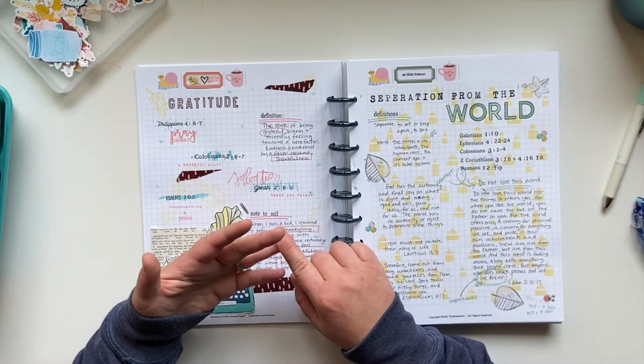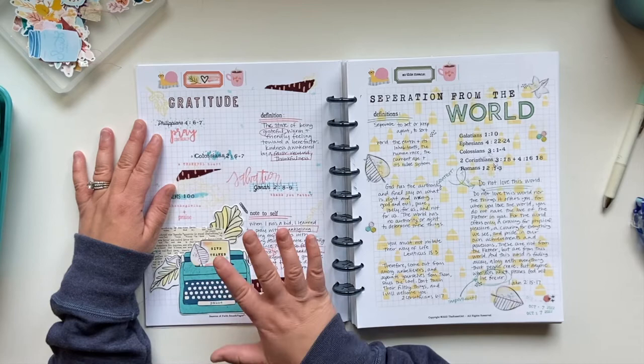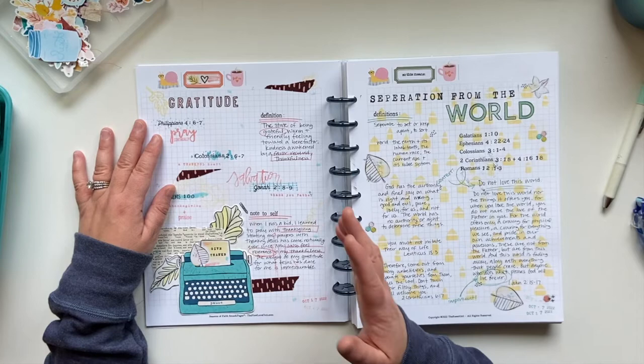I wrote a little note to myself. If you've been around on my channel, you know I will say this often — I don't love journaling. I really, really don't love it. I have no problem speaking and putting my thoughts out, talking — I could do a video all day long. But writing it down is so challenging for me. Whenever I find something that I feel like I can write down, I try to do that.